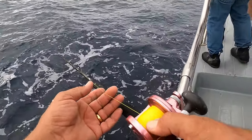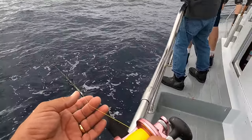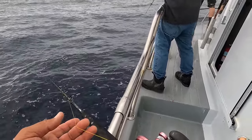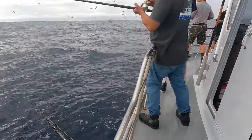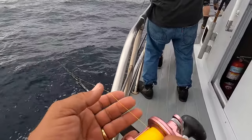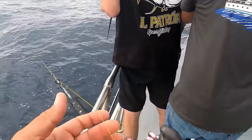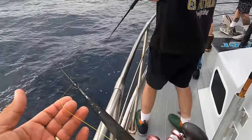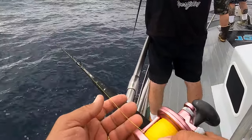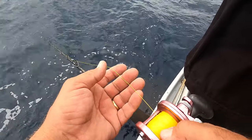Here we go — there's got to be a bird or something. Oh yeah — Edgar is bit! Oh yeah, nice. They're almost as good eating as tuna. Radley, are we going to get bit now? Oh yeah — look at all these birds. We ought to be getting bit about now, shouldn't we?